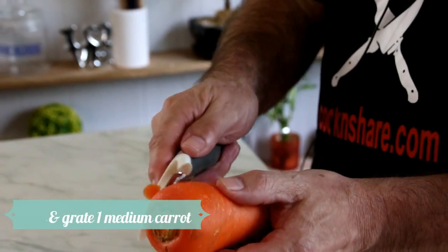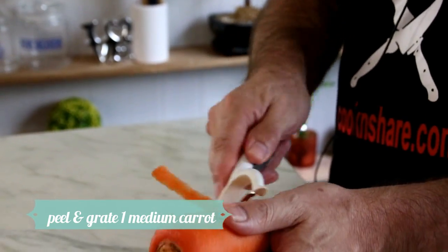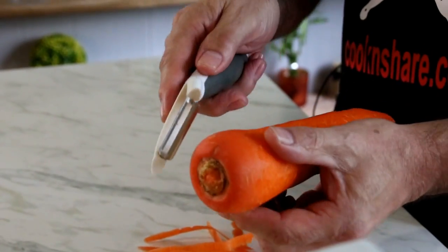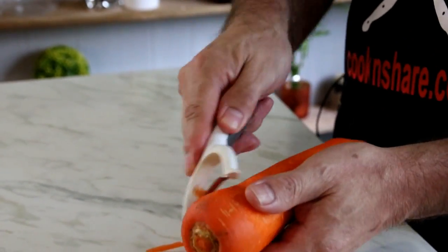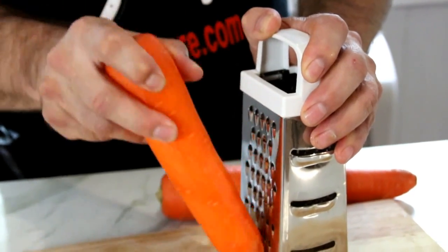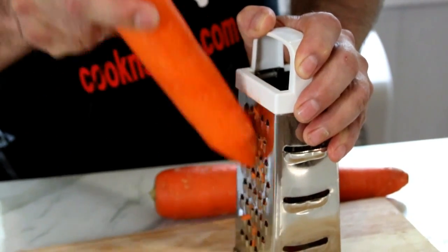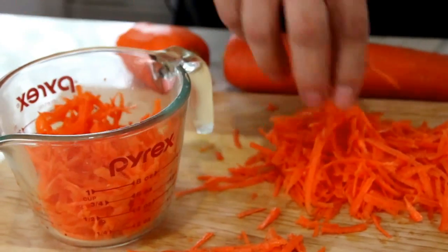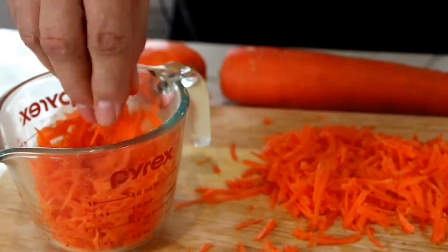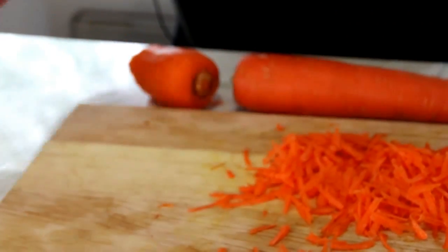We're gonna kick things off by peeling our carrot. We want a cup of grated carrots for this recipe, so I think this is gonna be just about perfect. I'm just gonna put this through my grater — I'm using a box grater, but you can use anything you've got kicking around the kitchen. This carrot actually gave me about two cups, but I only want one, so I'll just use the rest in a salad.